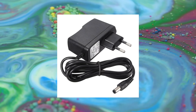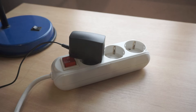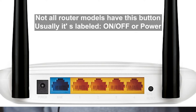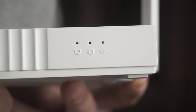The first thing you need to do is turn on the router. Take the power adapter, plug one end into an outlet, and the other into the router. On some models, you need to press the power button. When the router turns on, the indicator will light up.